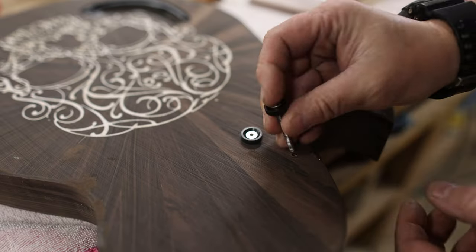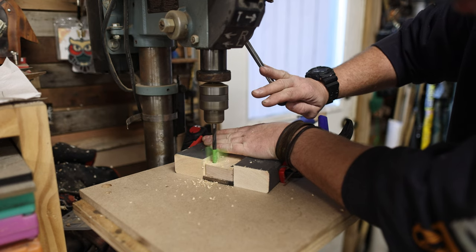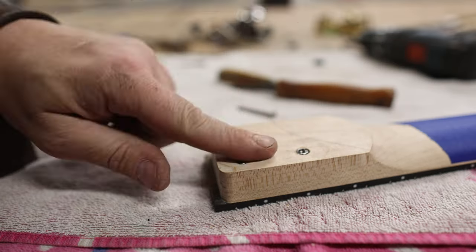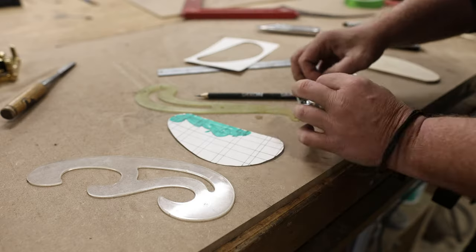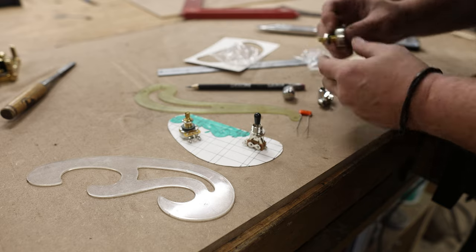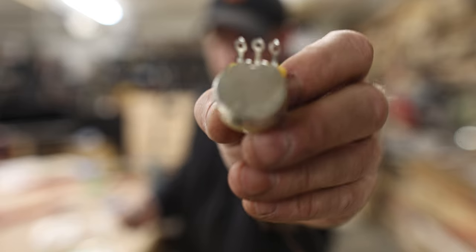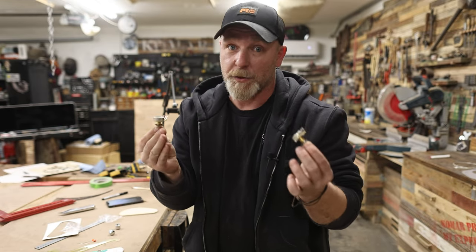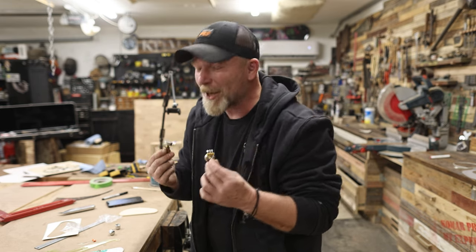Next I drill the holes for the mounting screws, test their fit, countersink for the washers, drill the holes in the neck, insert threaded inserts, and secure the neck to the body permanently. With that done, I'm ready to drill for the electronic switches — I don't know their official names or what they do, so I'm just going to make up my own. We have the waka switch, the pow, and the shimmy shake. No idea what they do, so we're going to phone a friend.